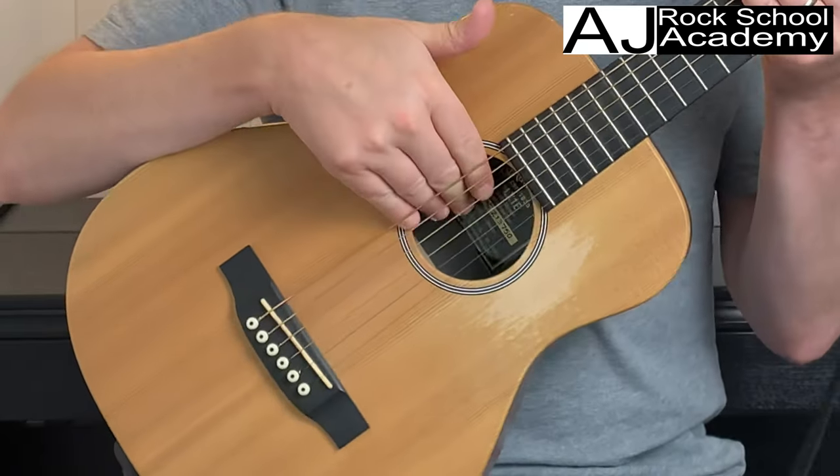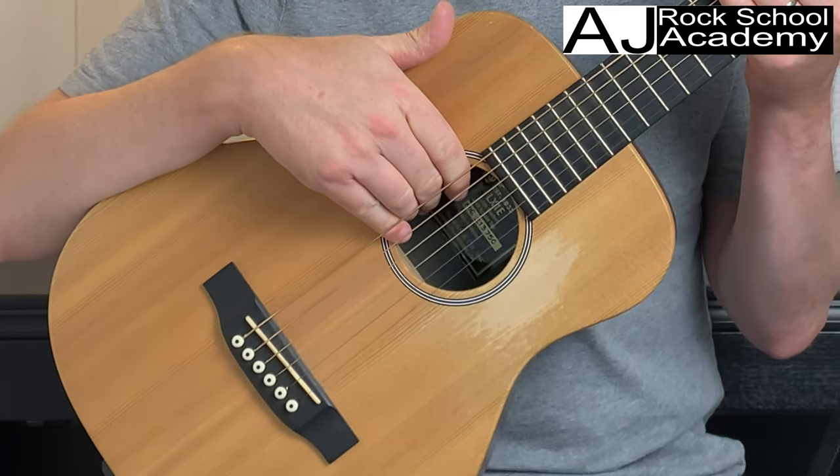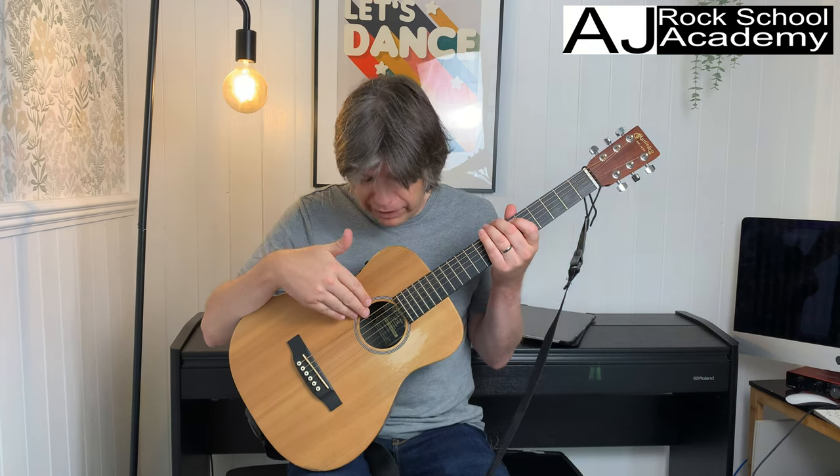A few methods I probably wouldn't suggest: trying to get your hand inside the sound hole past the strings. You could cut your hand, you can actually put your strings out of tune, and a string can snap.